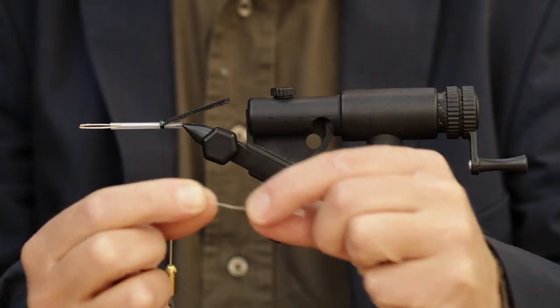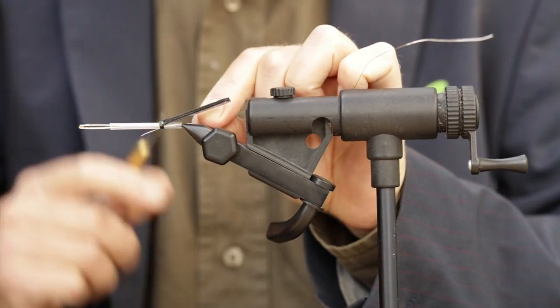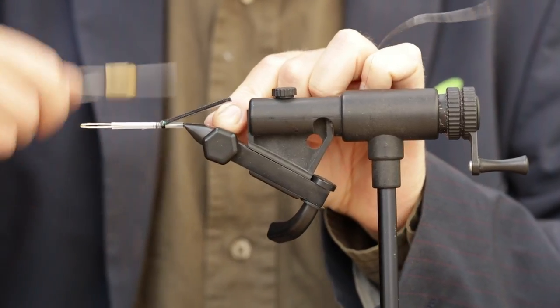We're going to tie our ribbing on. We use a thermal fret — it's strong, durable, looks good.